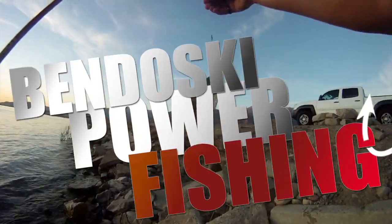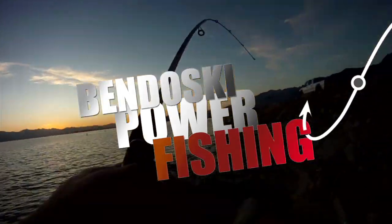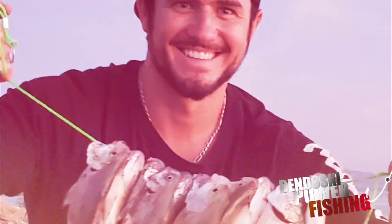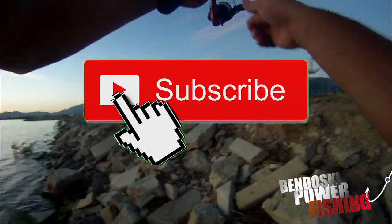There you go - spinner number two, number three, number four, number five.